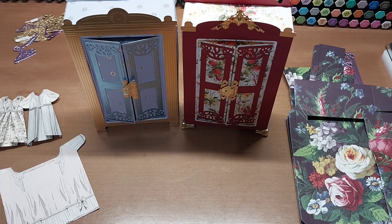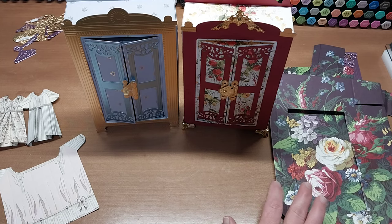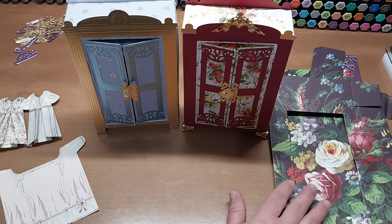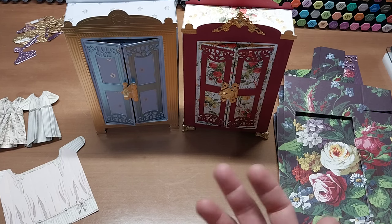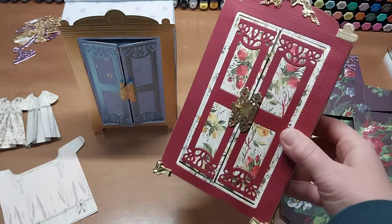Most of the stuff we're using today is out of the actual Class 8 craft kit from Create 9, and all the things we're creating today are out of that. However, you don't have to have that in order to make a beautiful armoire.